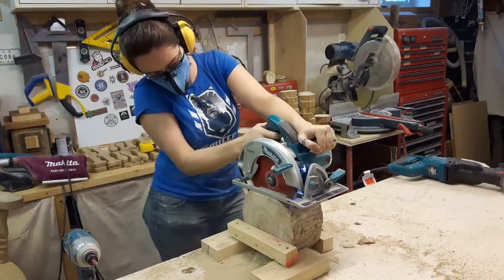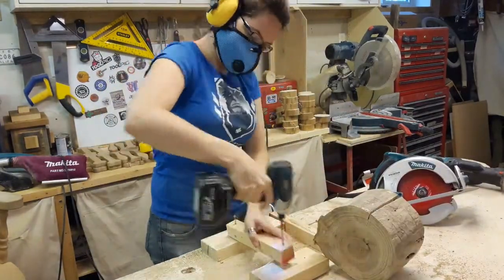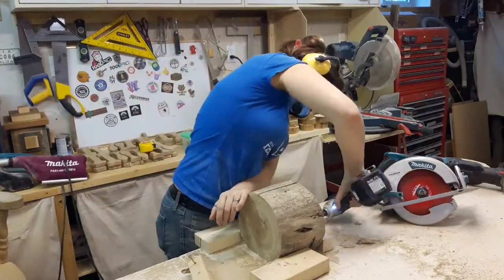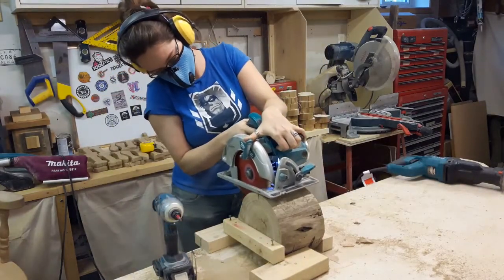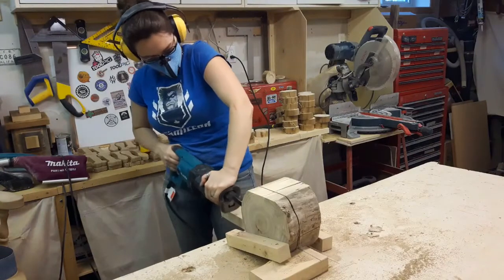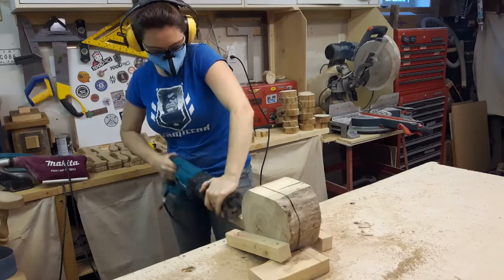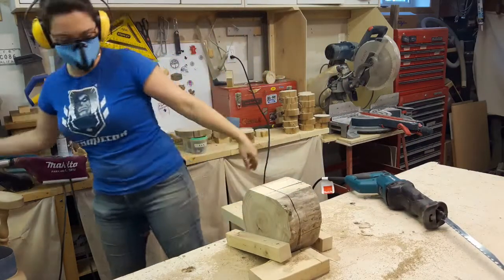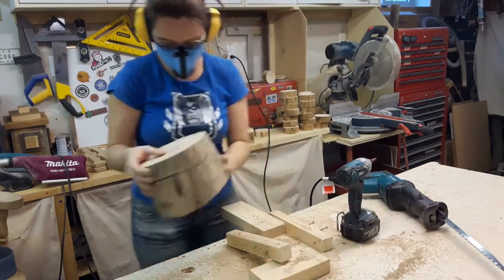Back to the table, back to the vise. This time, circular saw. Cutting on the flat side was easy, but cutting on the round side to try and have it line up — the blade's still not long enough. So, sawzall again. The moral of the story is you can use whatever tools you have to get the project done. But ultimately, go rent a chainsaw.